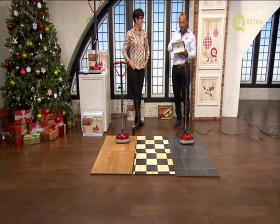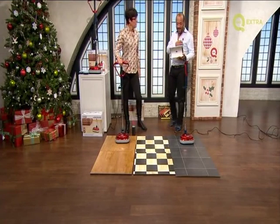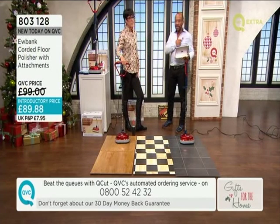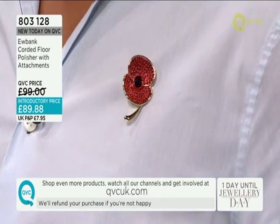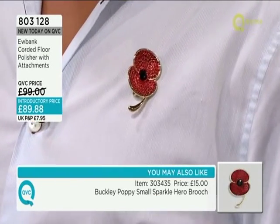Thank you very much for your Twitter messages. John Horstman is asking, saying that he really likes my poppy. Where can I get one from? You can get one from QVC. Can we try and get the item number up on the screen for the poppy if possible? I think we've still got these in stock. So thank you, John, and if you want the poppies, we've got several in stock, but we'll give you the item number for this one.